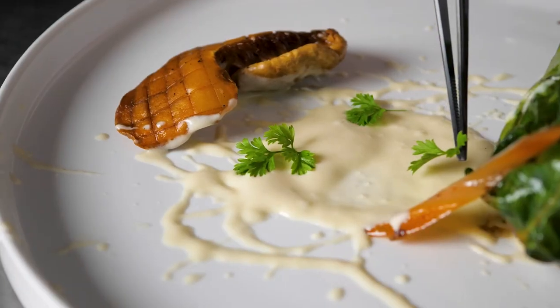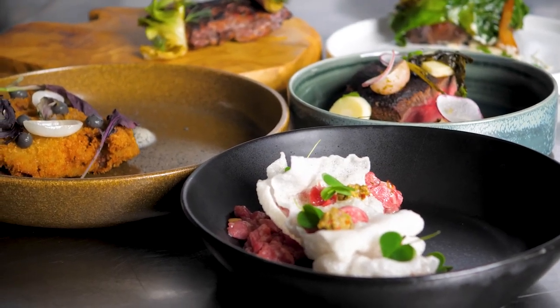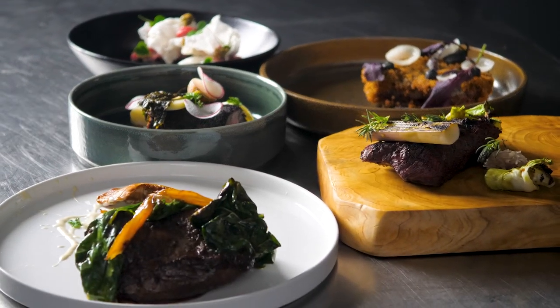These dishes show the versatility of the shoulder clod when seamed out into these different cuts. You get so many different textures that show off the quality of this beef.